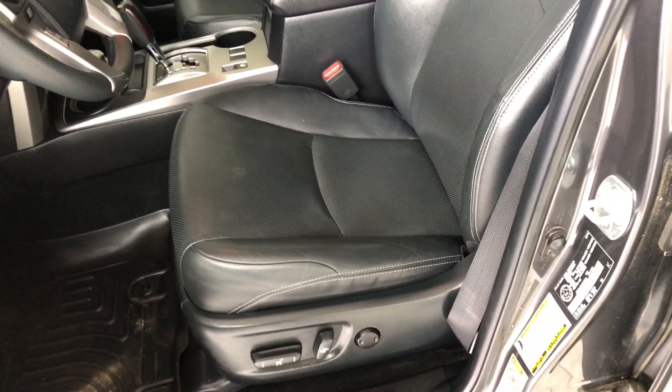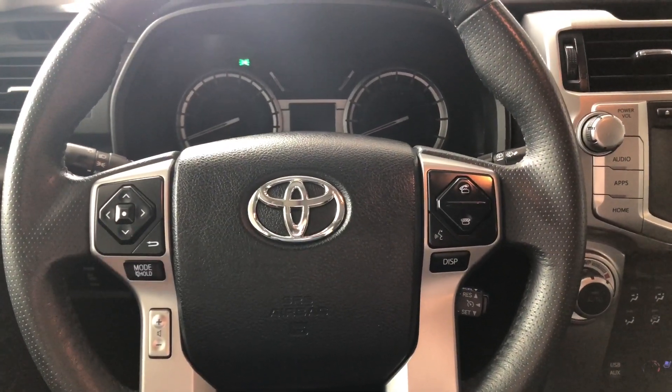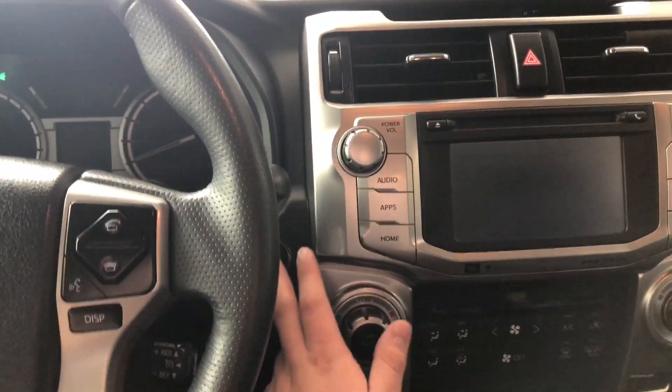This 4Runner comes equipped with all-weather mats and black leather seating. On the bottom you'll find your power seating adjustment buttons, and on the top you also have a power moonroof. We're going to start this 4Runner up by pushing the brake in and pressing the start button right behind the steering wheel.